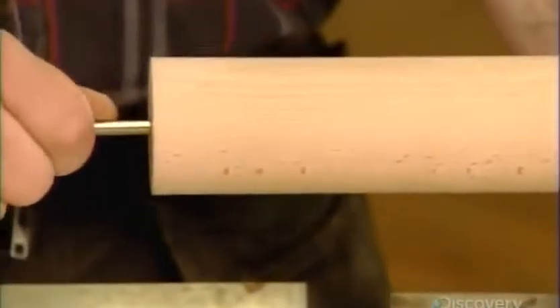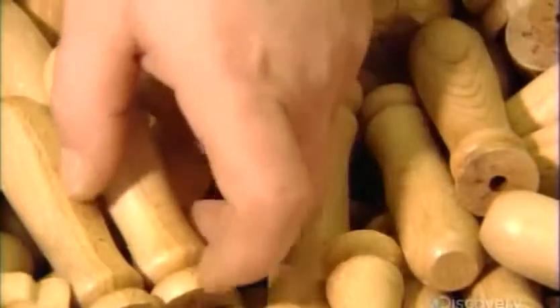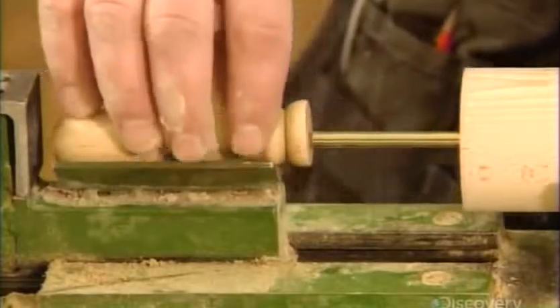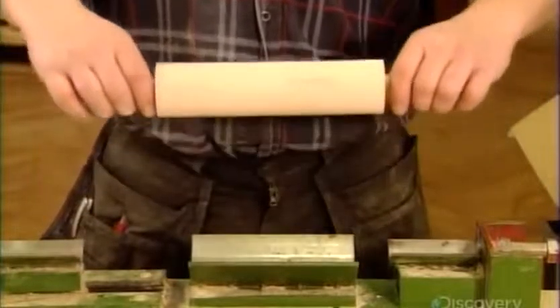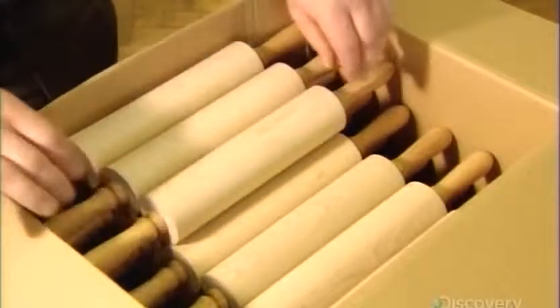Next, they insert a zinc-coated steel rod all the way through, position the rolling pin in a press, fit a handle on one protruding end of the rod, then a second handle onto the other end. They activate the press, which forces the handles all the way onto the rod. The pin rolls smoothly, thanks to the nylon rings.